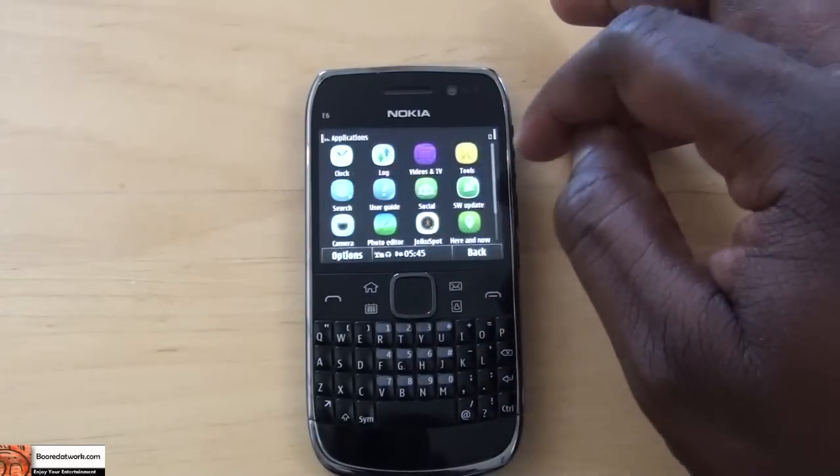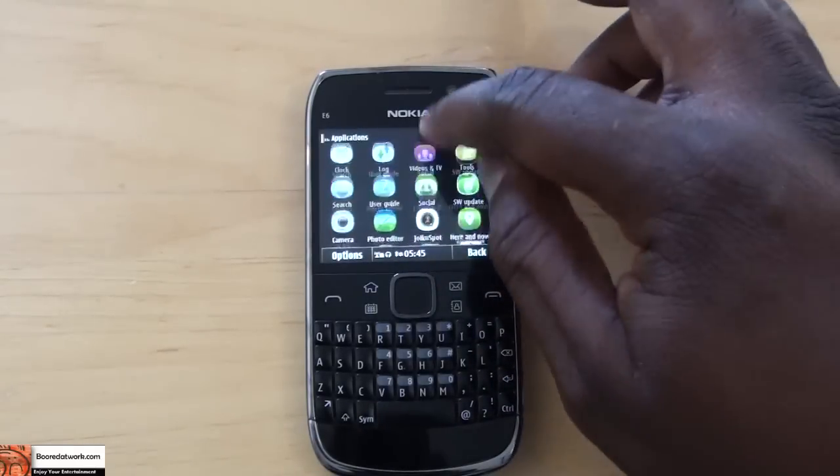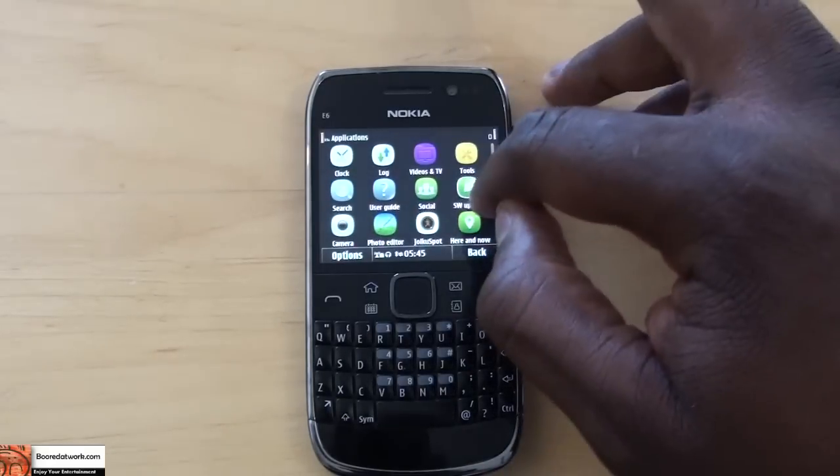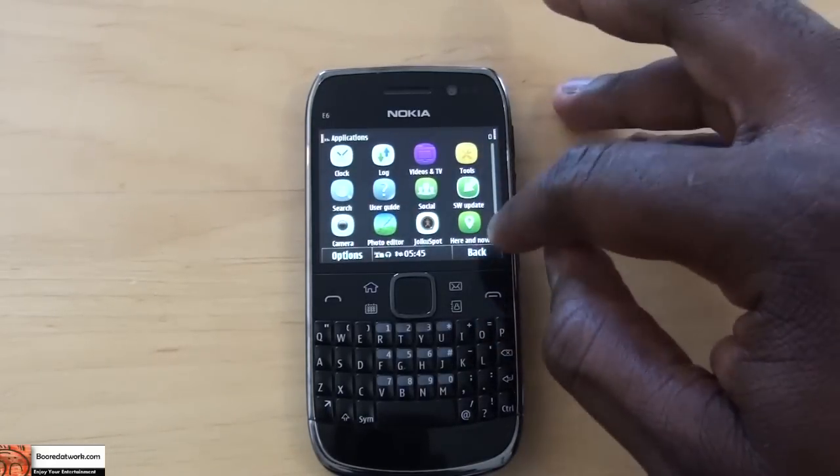Jumping into applications, you have a photo editor and a video editor so you can edit your video. You can also download more apps, and there's a software update function as well.